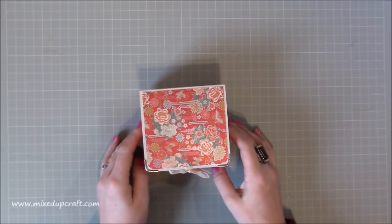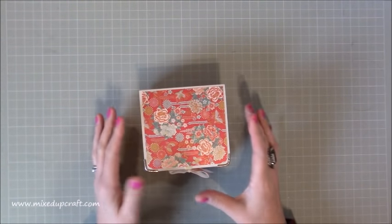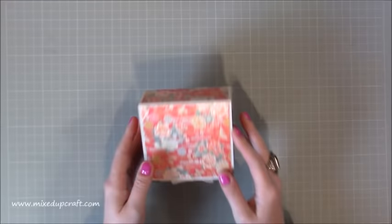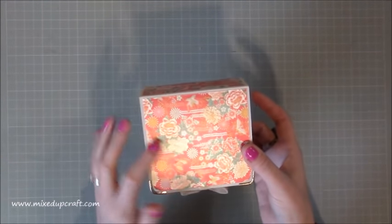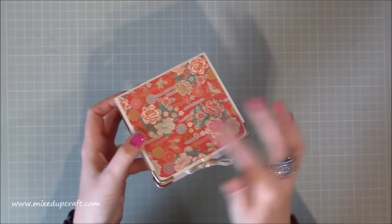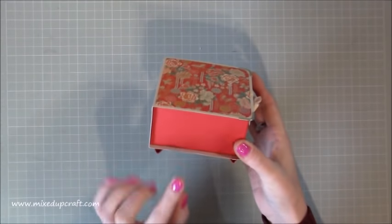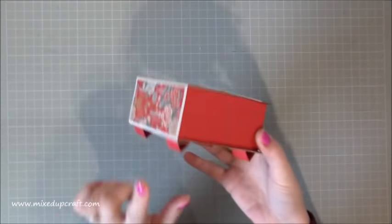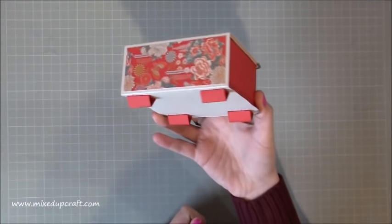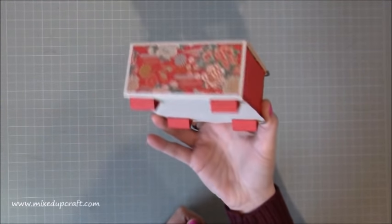Hi everybody, it's Sam at Mixed Up Craft, thank you for watching my tutorial today. I've got this really cute little oriental trinket box. It's got these beautiful papers which are the Floral Fusion by First Edition, and it was the papers that really made me think to do this project. I have done one very similar as part of my Mother's Day series last year — it was a bigger one but it didn't have the feet, so I've added these really nice Asian oriental-inspired feet.